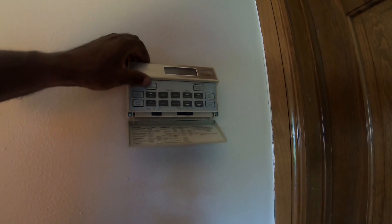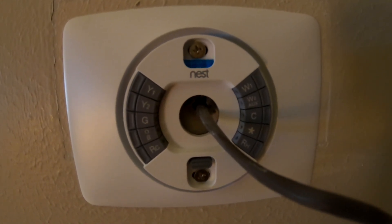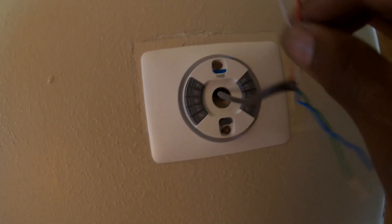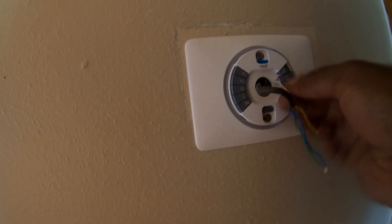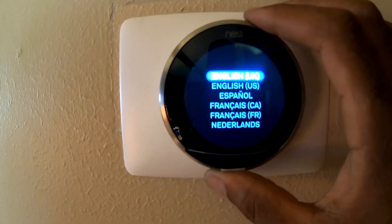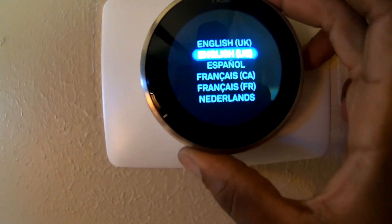Welcome to Google Nest — we're going to show you how to install and set up your Nest thermostat. Here's what's included in the box: a quick start guide, a welcome guide, the thermostat, the base plate, and the screws. Installation is simple — you'll log into the Google Home app and follow the on-screen instructions. You'll need a Google account, the Google Home app, and a Wi-Fi network. Open the Google Home app, click the add button, tap set up device.